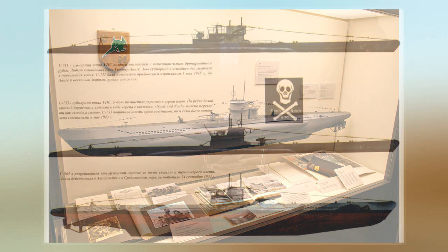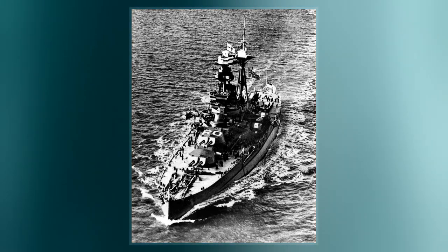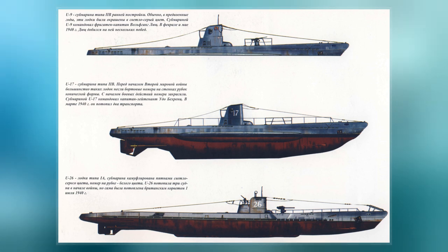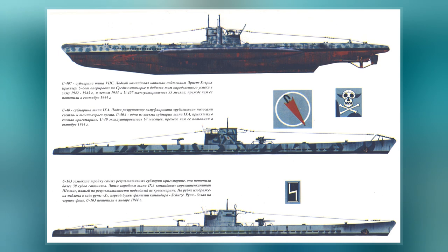German Type VIIB submarines were preceded by the shorter Type VIA submarines. U-47 had a displacement of 753 tons when at the surface and 857 tons while submerged. She had a total length of 66.50 meters, a pressure hull length of 48.80 meters, a beam of 6.20 meters, a height of 9.50 meters, and a draft of 4.74 meters.